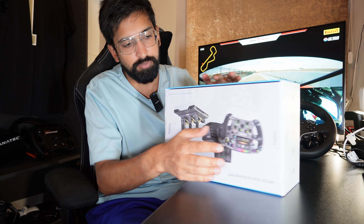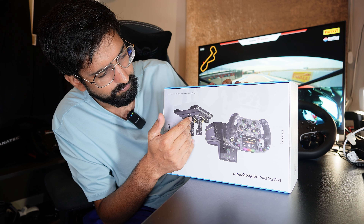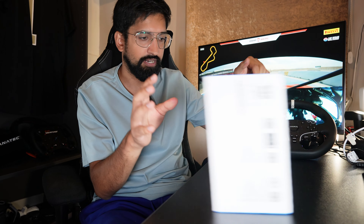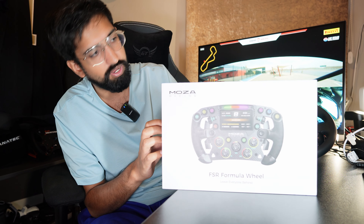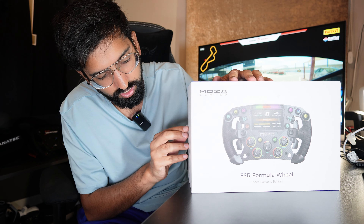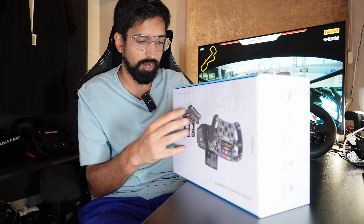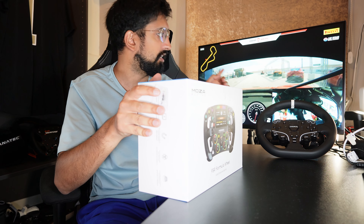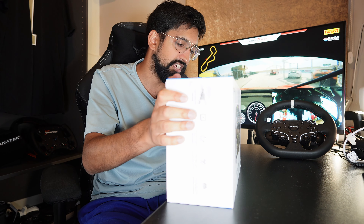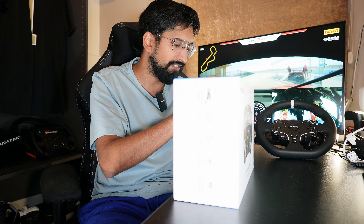On the back of the box we've got the wheel in use, maybe on the R21 base, and some very fancy looking pedals. On the front we've got the big picture of the wheel, and on the side we've got information about the HD screen, magnetic shifters — dual clutch photoelectric magnetic paddles — RGB, customized quick release from real racing, and carbon fiber. You can see in the background of this video that's me driving a Ferrari GT3 racing car, so I do have experience of actual GT style racing wheels. This is meant to be a formula racing wheel.